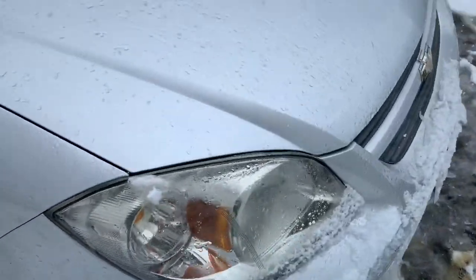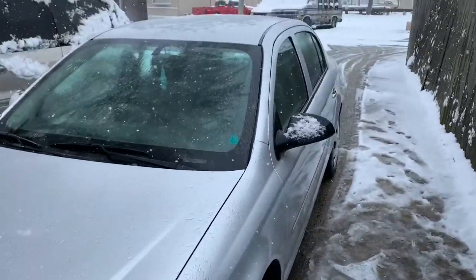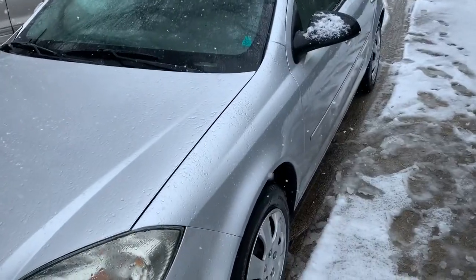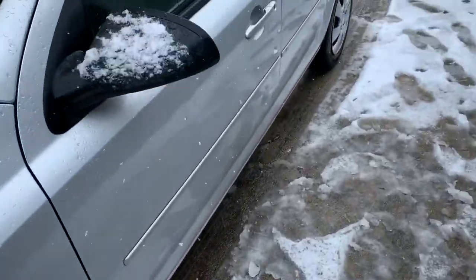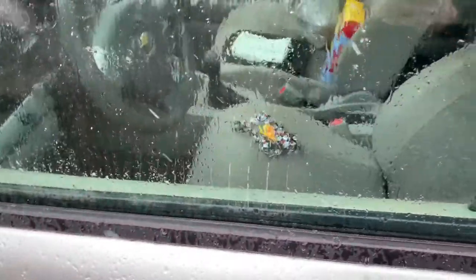We're going to get some tires for it. Sorry for the weather — weather's terrible — but we're going to get the inside cleaned up, and then it should be a good little car.